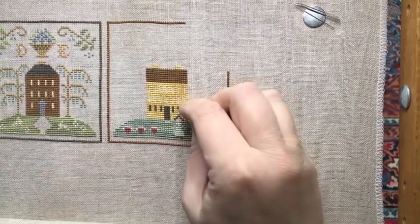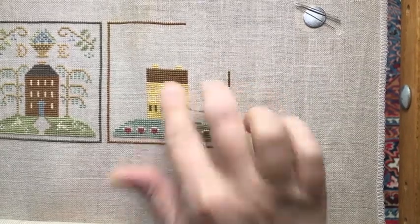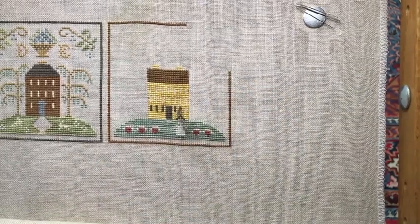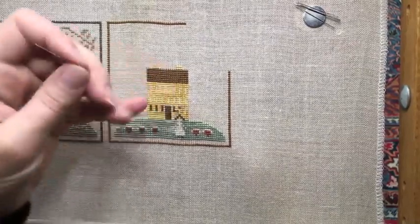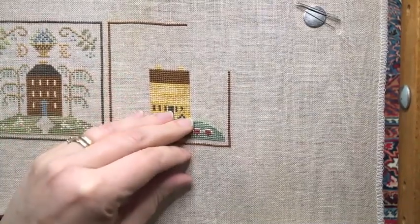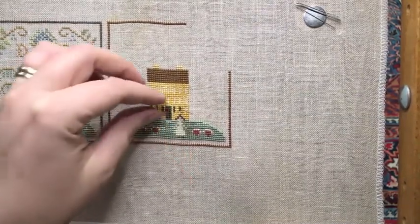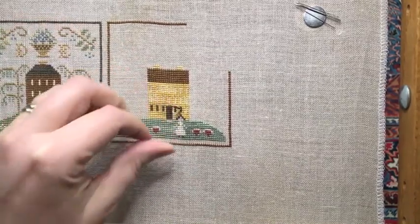Those stitches don't look as neat and tidy as I'd like, but that's okay — carrying on. Hickory Sticks is a really, really nice color, one of my favorites of the Classic Colorworks. It's the perfect shade for so many things.